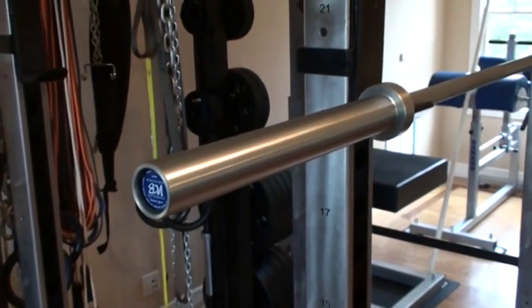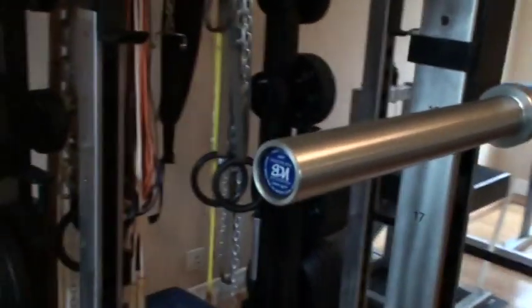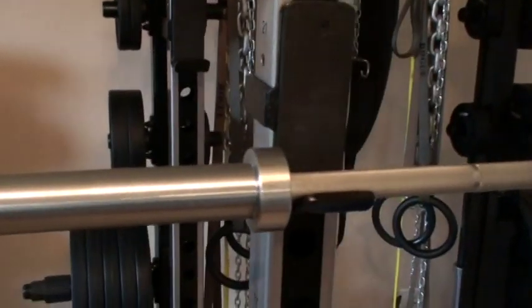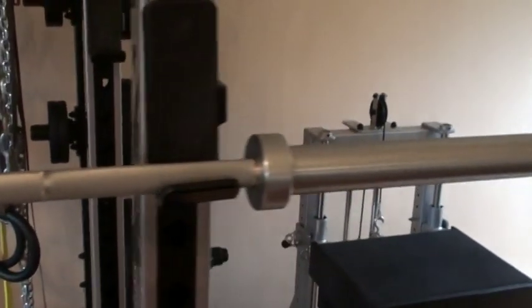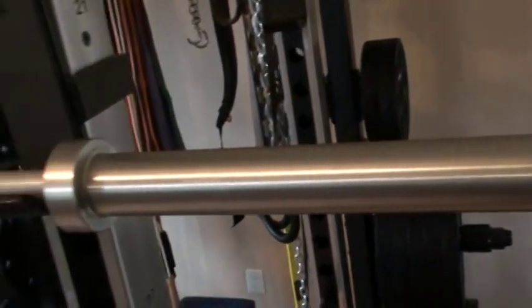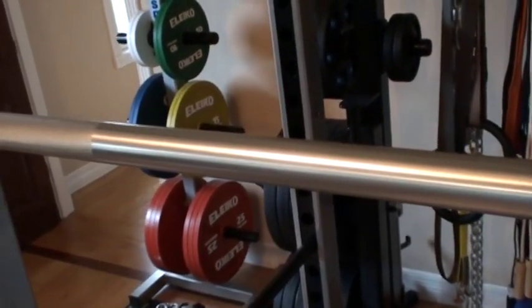Here we have the Pendlay bearing bar. There's the nice end cap on it with the logo. This is a fairly classic-looking bar with a relatively bright silver look across the entire bar, like many of the chrome bars you're familiar with. This isn't actually chrome though — it's a bright zinc coating, which is difficult to see.